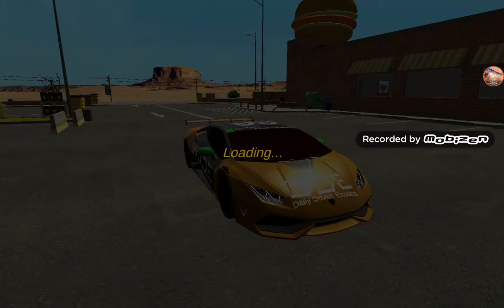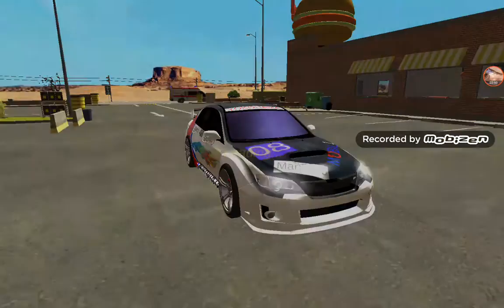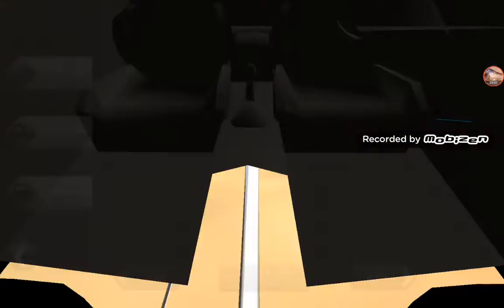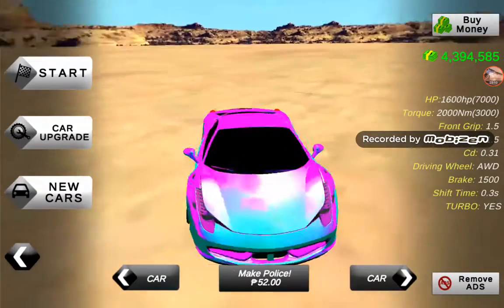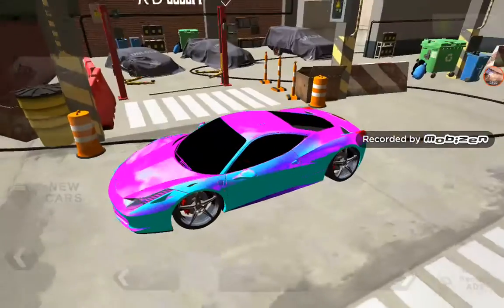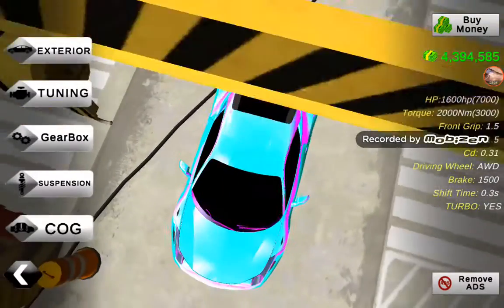I still have the Ferrari. I think I sold it but I can still buy it again. There it is. Just a notice: do not click on exterior and do not design this car because it will not be chrome anymore. If you did, you'll never have a car like this.